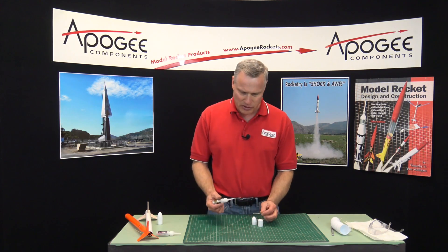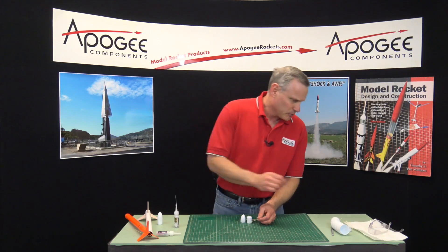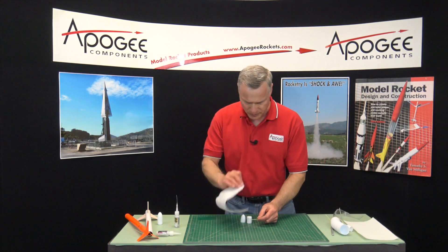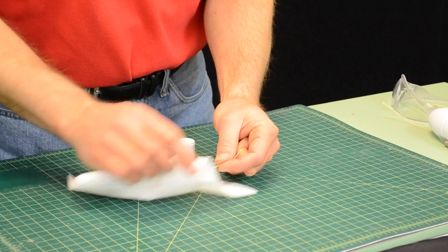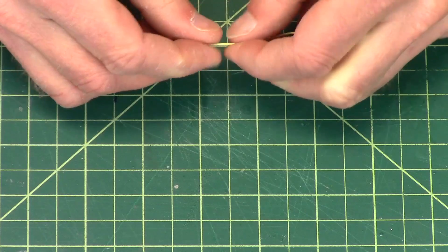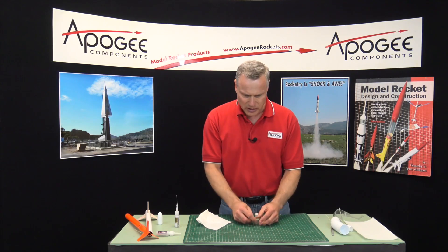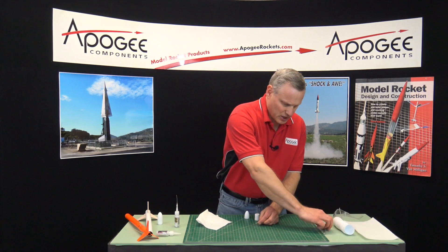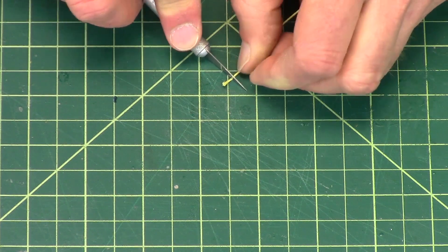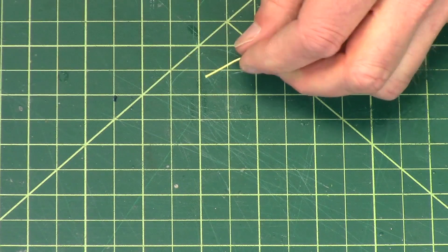I like to take some thin CA glue and put a drop on the Kevlar to stiffen up the fibers so that it's easier to handle. Once I do that, I just wipe off the super glue, and you'll notice that right here it's now stiff compared to the other end. So we'll just take our hobby knife and trim off the fibers that are fraying out, and now I've got a nice sharp edge on the corner there.